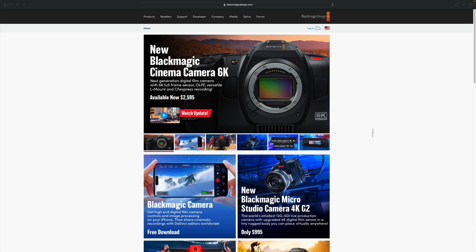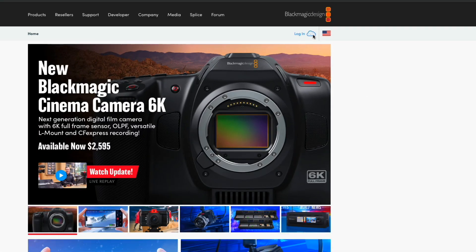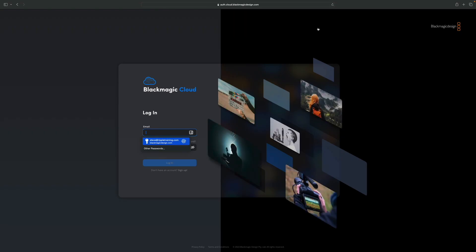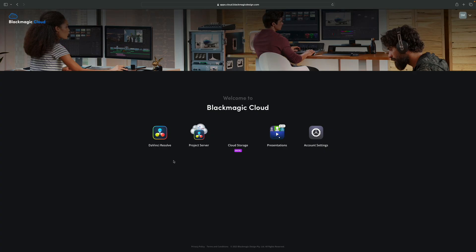Before I get to the settings I use in the Blackmagic Camera app, I want to talk about Blackmagic Cloud, an online cloud service that I use to store and manage all my proxy media. Go to the Blackmagic Design website, then click the cloud icon on the toolbar to log in. If you don't have a Blackmagic Cloud account, you'll need to create one. By the way, it's free and comes with 2GB of storage, but you will have to pay $5 per month if you intend on sharing your library with other users.